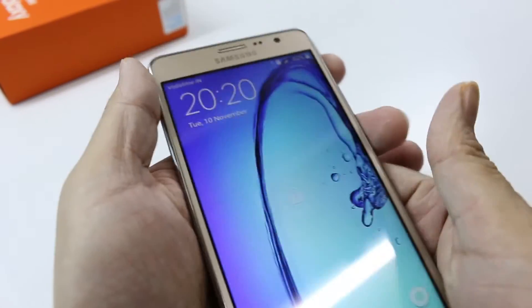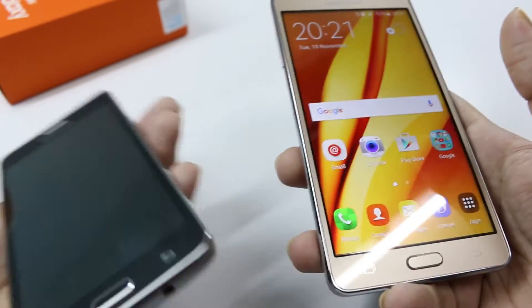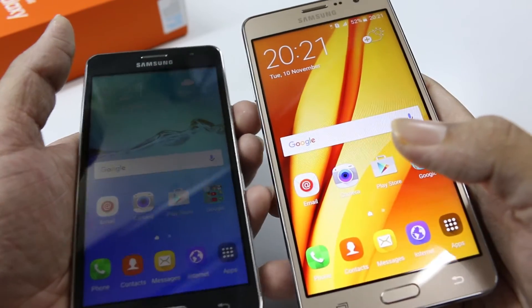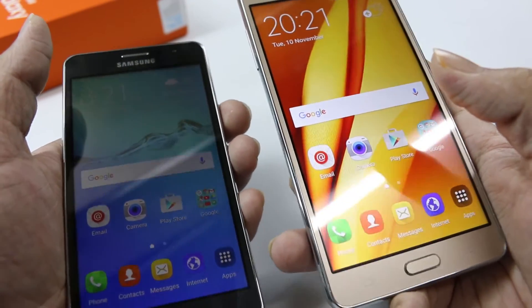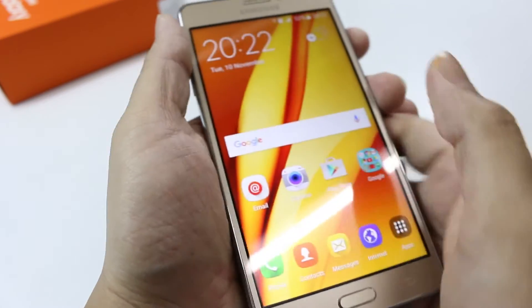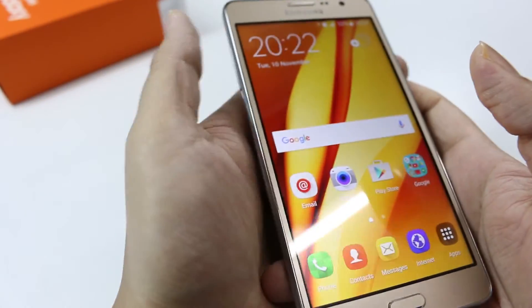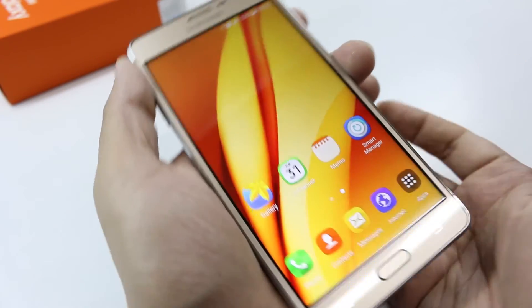Now let's discuss the screen. The screen is a 5.5 inch display, and it's an upgrade to the On 5. These two devices are launched together, but the On 5 comes with a 5 inch screen whereas the Galaxy On 7 comes with a 5.5 inch screen, so if you're looking for a bigger device, the On 7 is the thing to buy. The On 7 screen also sports an HD display, but this is not a full HD display — it has a resolution of 1280 by 720 pixels, exactly similar to what you have on the Galaxy On 5.